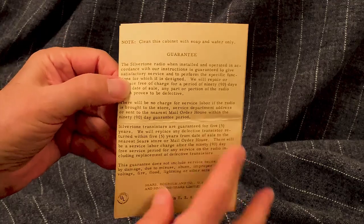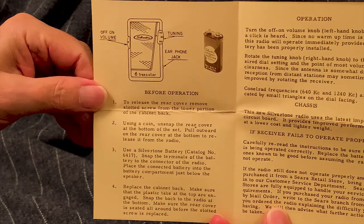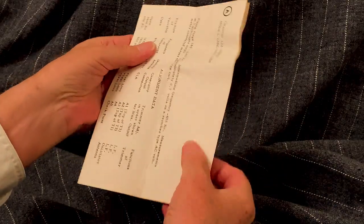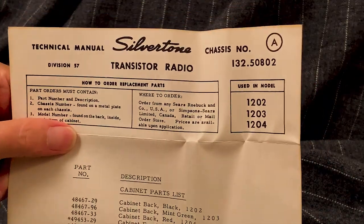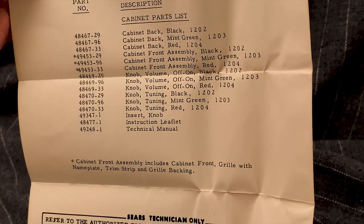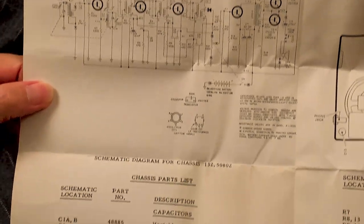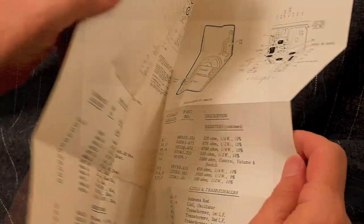These aren't different radios — these are the different colors: the 1202 being black, the 1203 being mint green, and the 1204 being the red color that the catalog doesn't mention. In the box is also the technical manual. It folds out to four 8.5 by 11 pages and includes instructions for ordering replacement parts. It shows what's available in cabinet parts, the radio's schematic diagram, a list of chassis parts, a parts placement diagram, and alignment data.